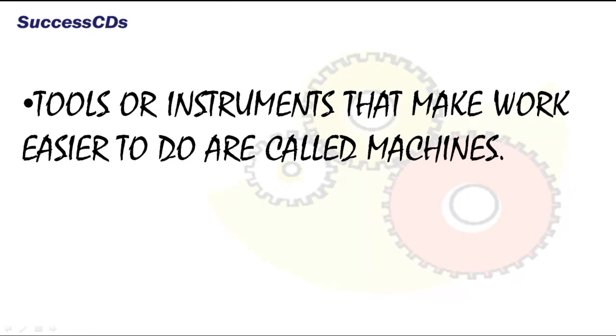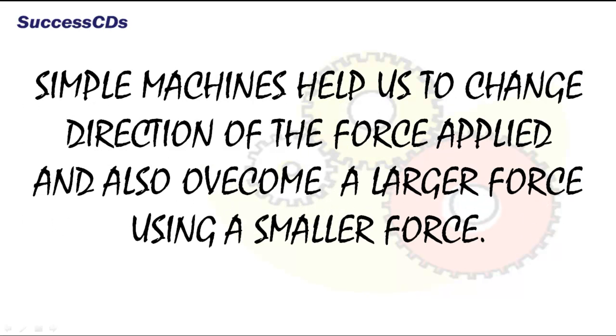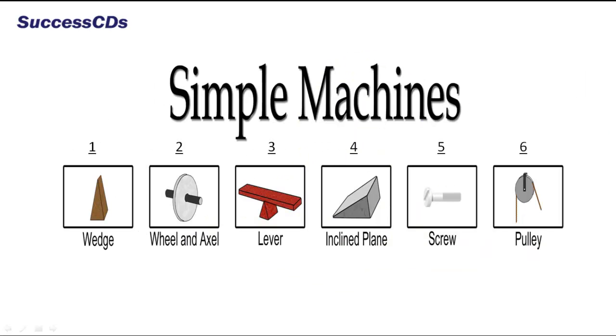Tools or instruments that make work easier to do are called machines. Machines can be simple or complex. Simple machines help us to change the direction of the force applied and also overcome a larger force using a smaller force. Simple machines are of six types.